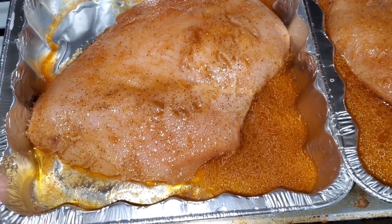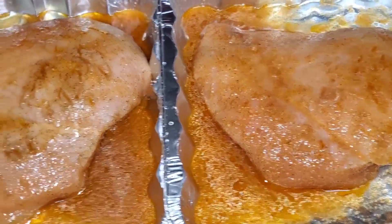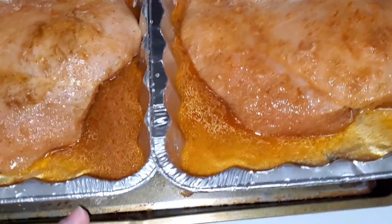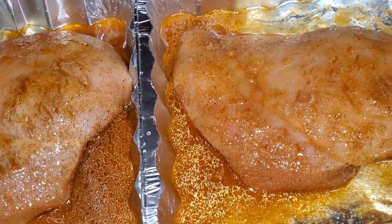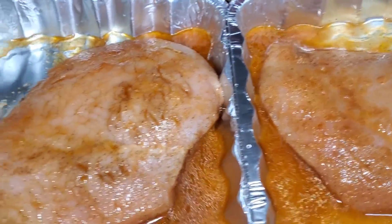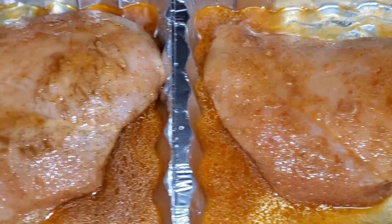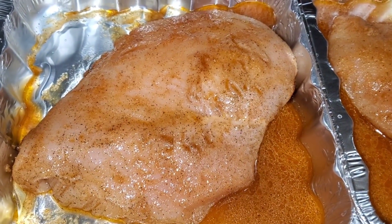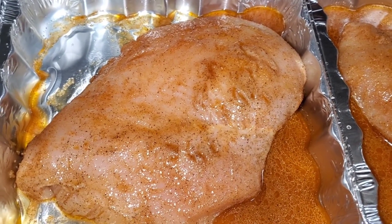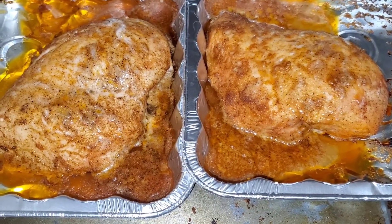We decided to use these little aluminum foil pans that we had for baking cakes. Since we only had two we're using these and then throwing them out. This is what the meat looks like after marinating. We used a tray just in case we make a mess in the oven. Look how big these pieces of meat are — they're huge, but we wanted enough meat so every nacho chip gets a piece.